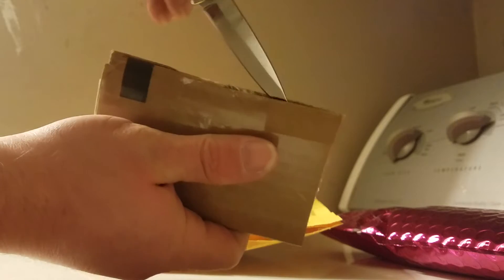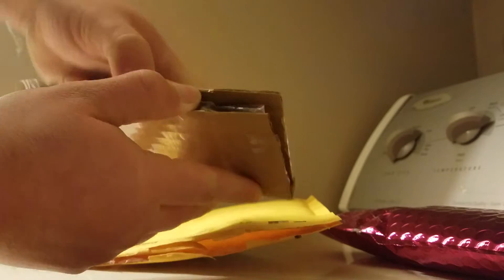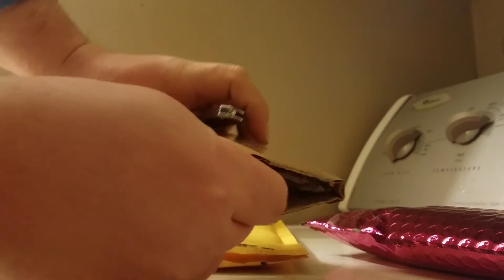He most definitely did not want this getting a scratch on it. Hope I can get it out from here. Number eight! And inside this bag of number eight, we have this beautiful red burgundy bag. I do not have one of these — it's bigger than what I thought.